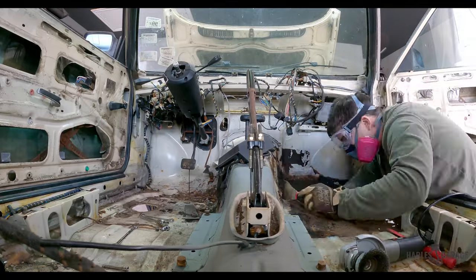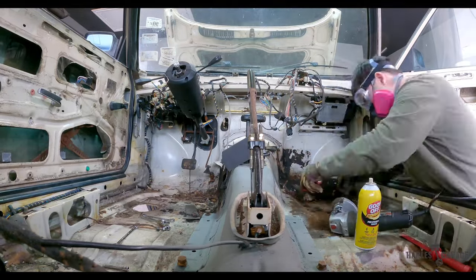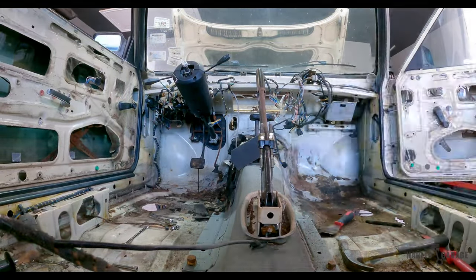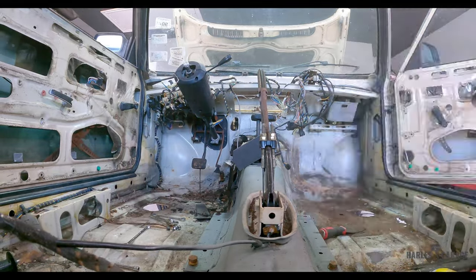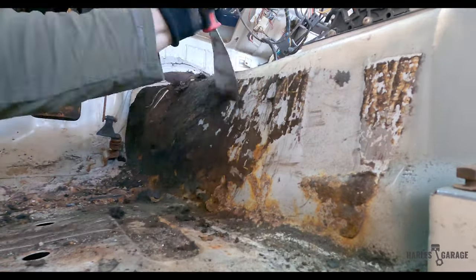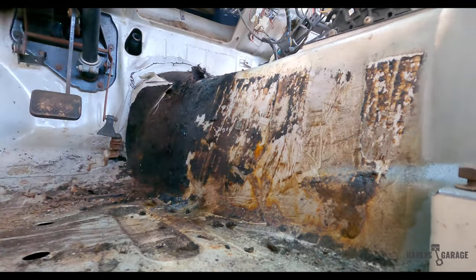Now, removing the tar paper takes a bit of work. One of the common methods is to use dry ice to freeze and chip off the tar back foil insulation. However, dry ice isn't readily available in my area and it can get really expensive. I'm also working in an enclosed space for an extended period of time, so I opted to use adhesive remover and scrape away the insulation. I then took various wire wheels to remove the rust underneath.